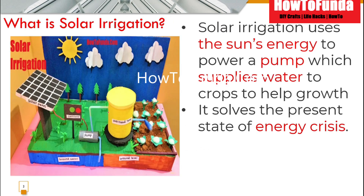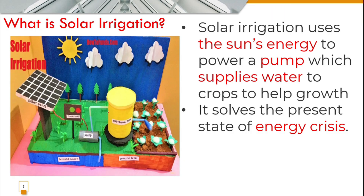This is all about the solar irrigation system. I hope you got an understanding of what solar energy is, what solar irrigation is, and what its advantages and disadvantages are — enough to answer any questions asked at your science exhibition. Thanks for watching this video, bye for now, take care.